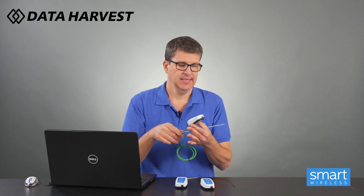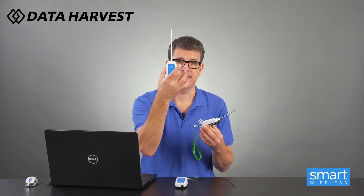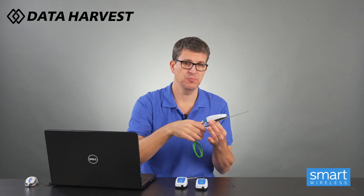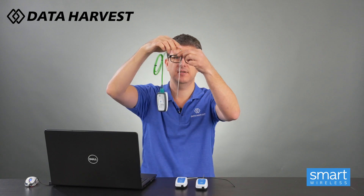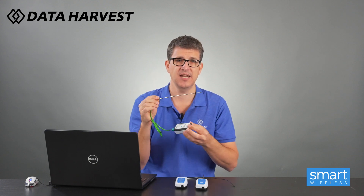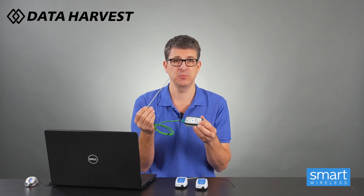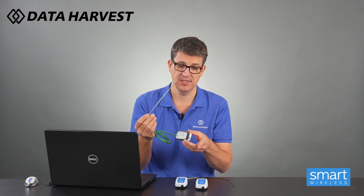The K-type thermocouple will also work for all the experiments that the housed one does. You can only insert it up to where my finger and thumb is - it will work in solutions. But because it's minus 200 to 1000 degrees, you can put it in with the Bunsen burner to prove yellow or blue flame which is the hottest. That is the ideal experiment for that - the other two will not work, but this can be used the same as the housed one as well.